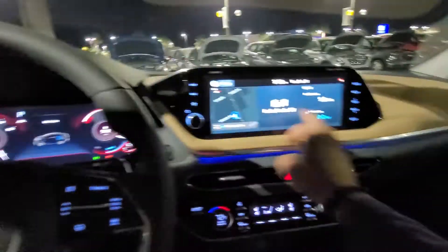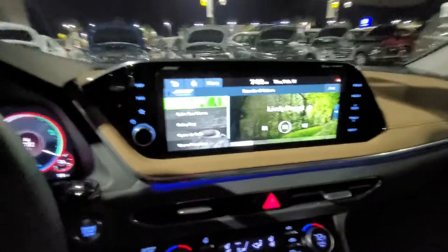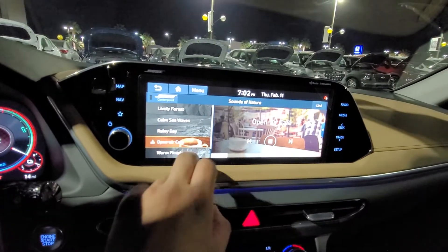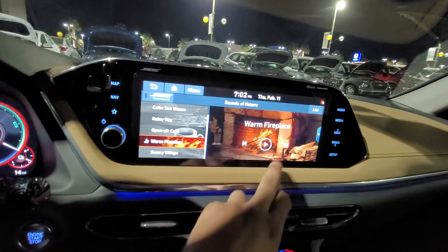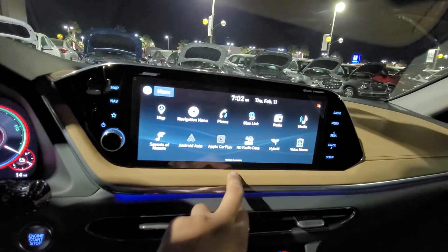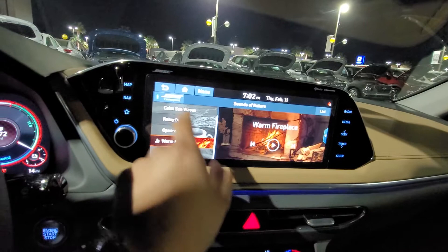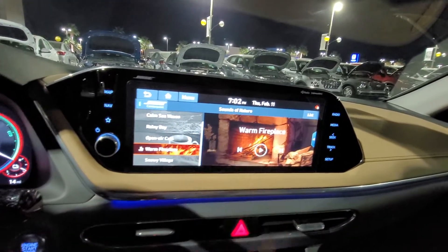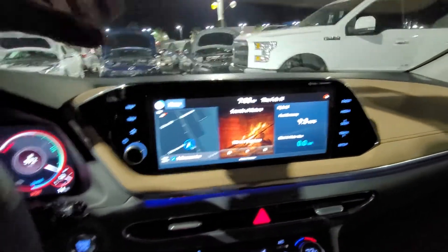Yeah, there's just a little bit of the Sonata Hybrid. I showed you the rest. Maybe in this one you want to hear the sounds of nature it comes with — it's got a couple others around here that you can play around with. Both center point — that's the audio — you can actually activate it. It does make quite a difference; you can actually feel it a little bit.